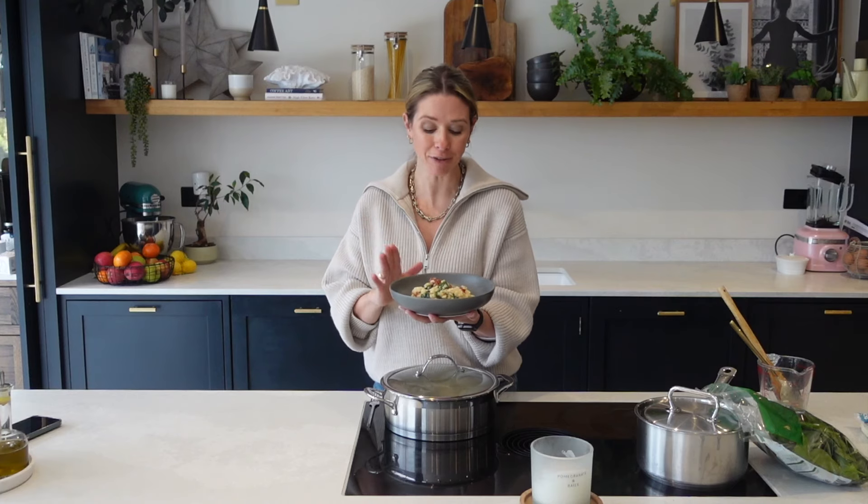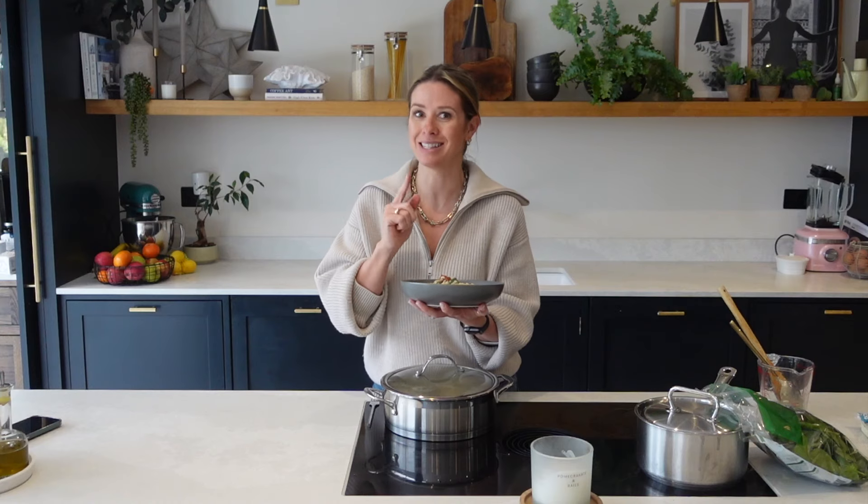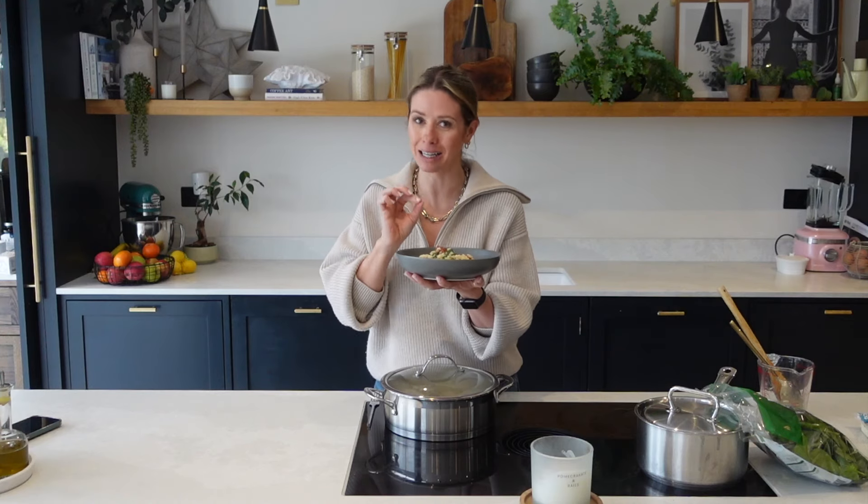Today I am going to be sharing this budget-friendly, delicious risotto recipe with you. It is meatless, but I am telling you this now, it is absolutely delicious and a definite must try.